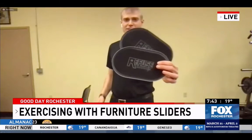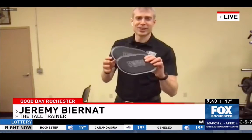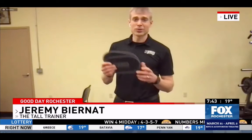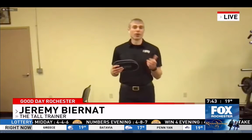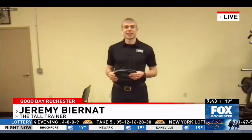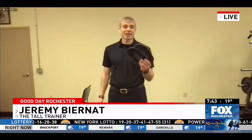I have these little furniture sliders here. We actually made some custom ones for our clients, but you can find these at Lowe's. The oversized ones are nice because they fit the hand and foot really well. But if you have paper plates, or if you have hardwood floors, towels — you want something that can slide along the floor. There are certain exercises that are amazing, and I love equipment that doesn't take up much space, does some pretty cool stuff, and doesn't cost a whole lot.